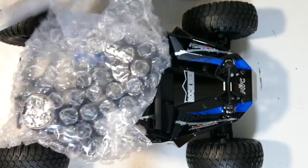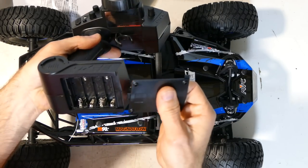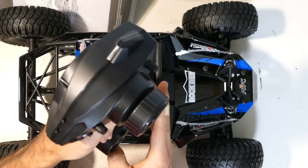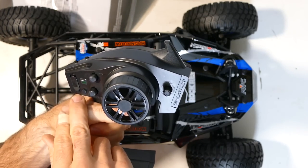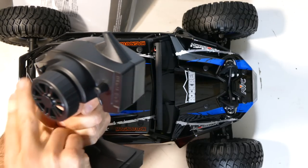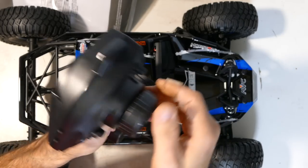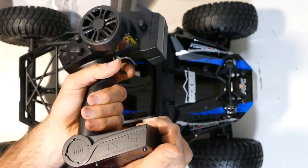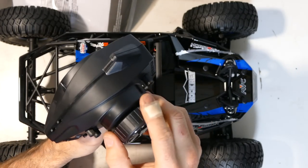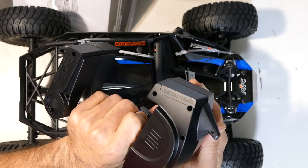That controller — and that's it. Here we have your 2.4 gigahertz controller. Main thing, it only takes four AA batteries. We have throttle trim, steering trim, bind button, power button and also your AVC and your steering rate — that'll help you out like the Traxxas system. Pretty nice, all plastic though. Very plasticky — no foam or rubber around the steering wheel but it is what it is.